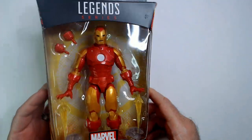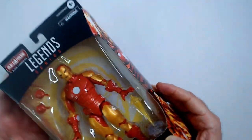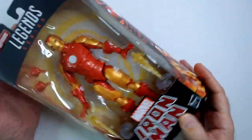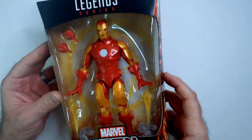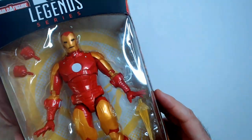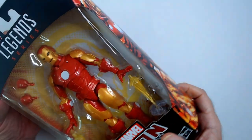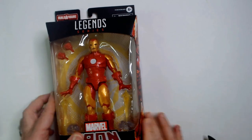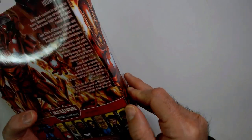These days I try not to collect a lot of regular size action figures because there's so many to collect it can get out of hand. But this is a cool looking Iron Man figure — it just reminded me of the Iron Man I know, so we're gonna open it up and see how he looks outside the box.